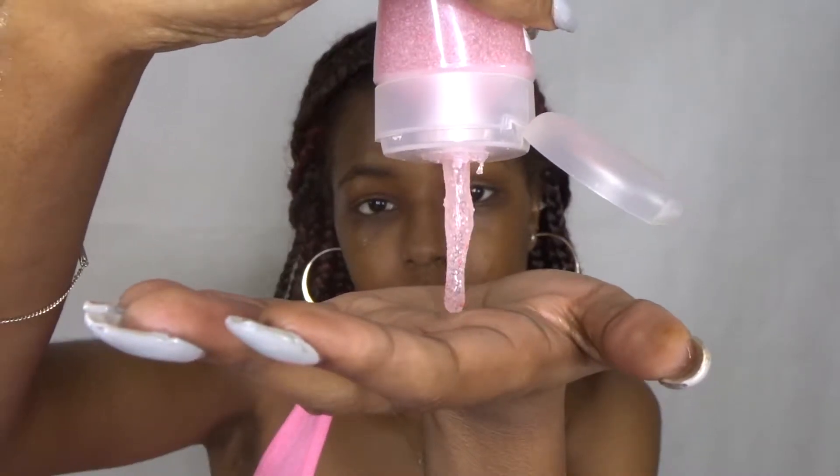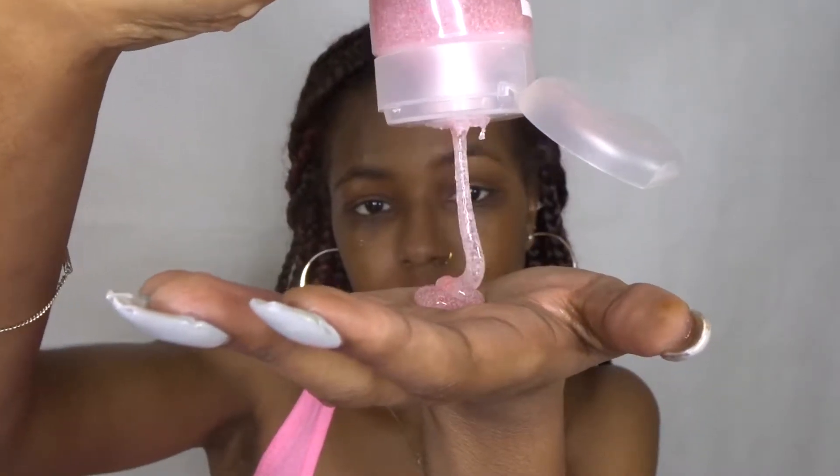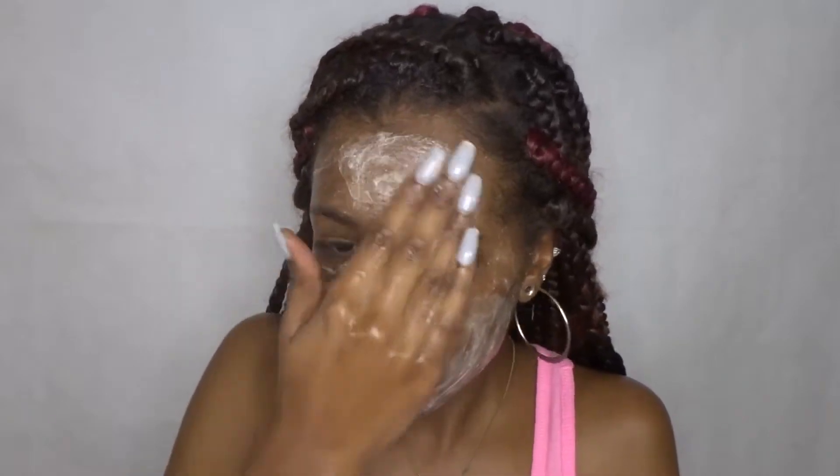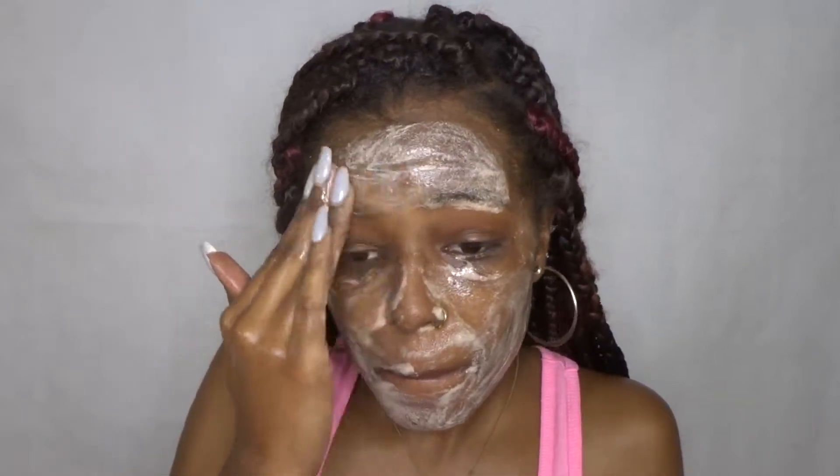To further clean my skin I'm going to be using the Neutrogena Oil-Free Acne Wash. It has a great fruit scent. I got this from CVS or Walgreens for about 10 or 11 dollars. It's a scrub, it has salicylic acid, and it really helps my skin — it clears my breakouts, it unclogs my pores, and it leaves my skin feeling fresh.